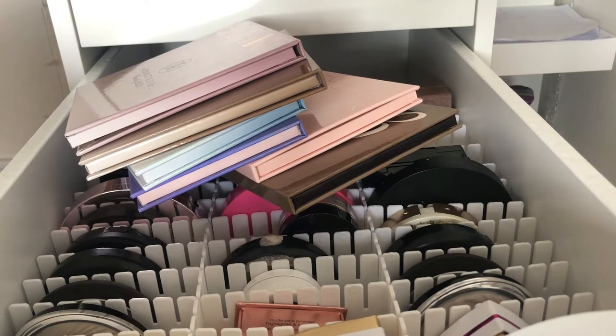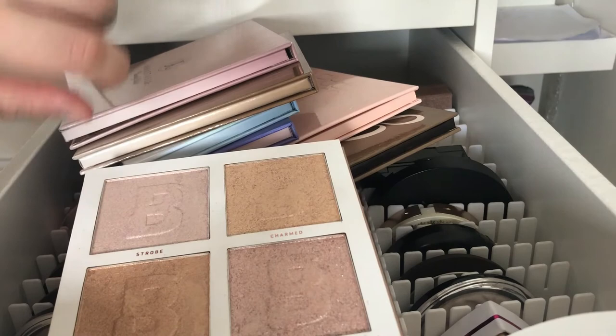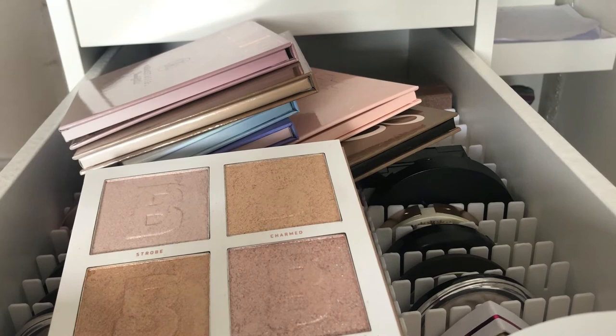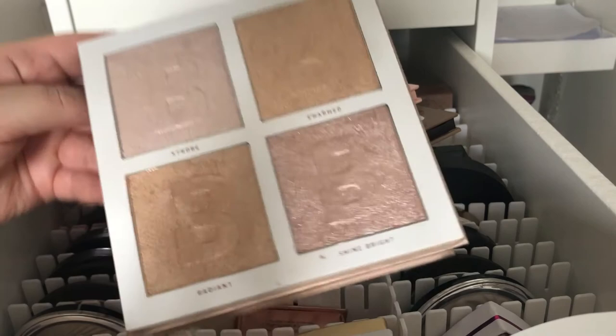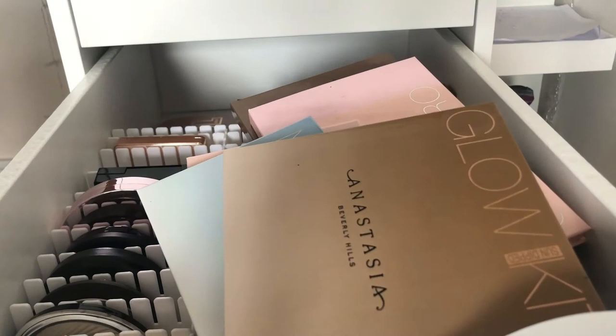The next palette is Leaving My Best Light from Beauty Bay. These highlighters are so good — they are so blinding and look so good on the skin. They are so pretty; I love highlighters. This one is in Brilliance and I really recommend this one.